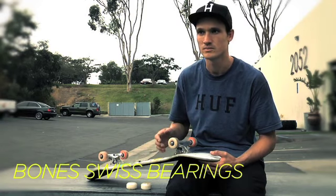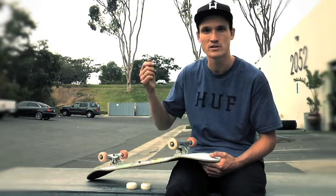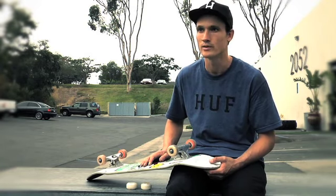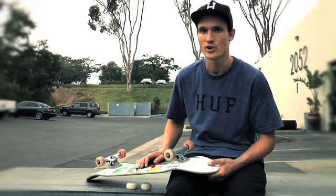Bones Swiss bearings — take off the shields and just ride them as long as you can. Ride through water, whatever. The louder the better, so I just ride through puddles, dirt, everything.